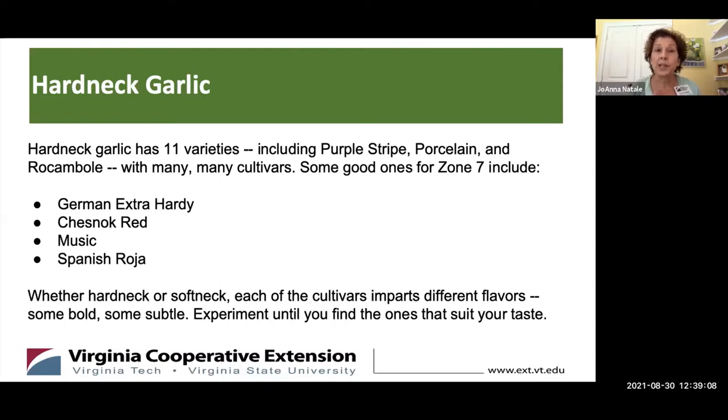Whether it's hardneck or softneck, there are just different flavors for all of these garlics. Some are super bold and some are more subtle. So you really just need to figure out by tasting them which ones you prefer.